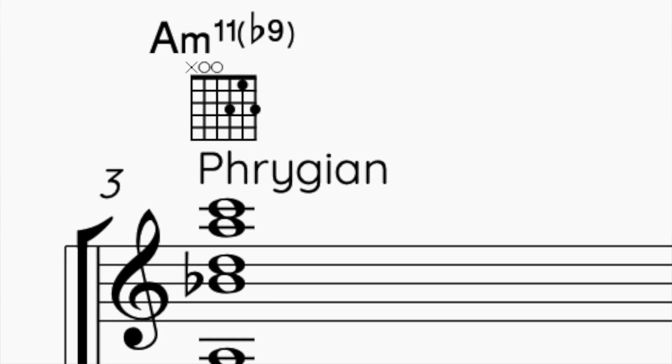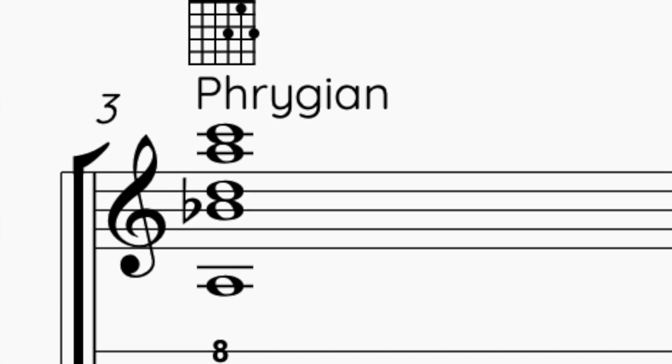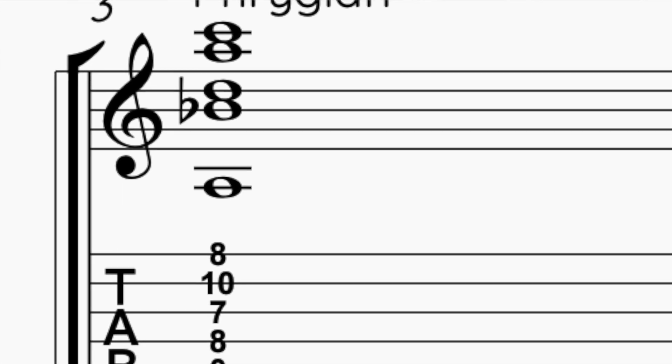So I have a Dorian sound and then an Aeolian sound. Now for the Phrygian sound, I'm just going to think about the flat 9, which is one of the most important notes on that scale. So I'm going to play the shape from the flat 9 — in that case I have A Phrygian with flat 9, 11, root, and third.